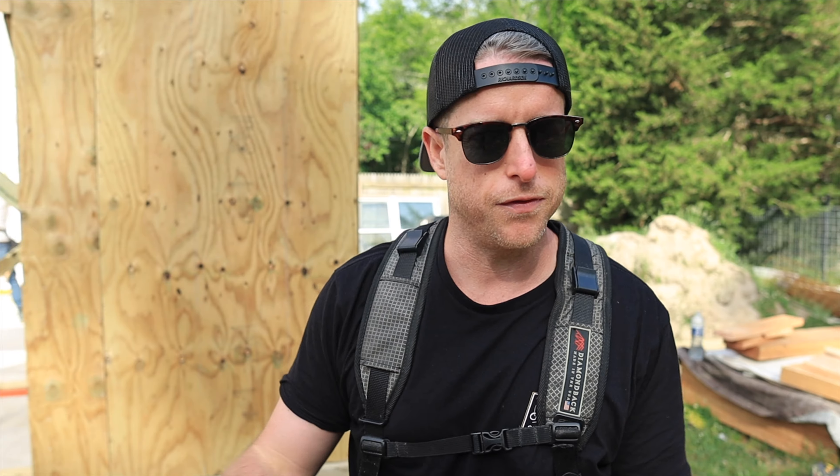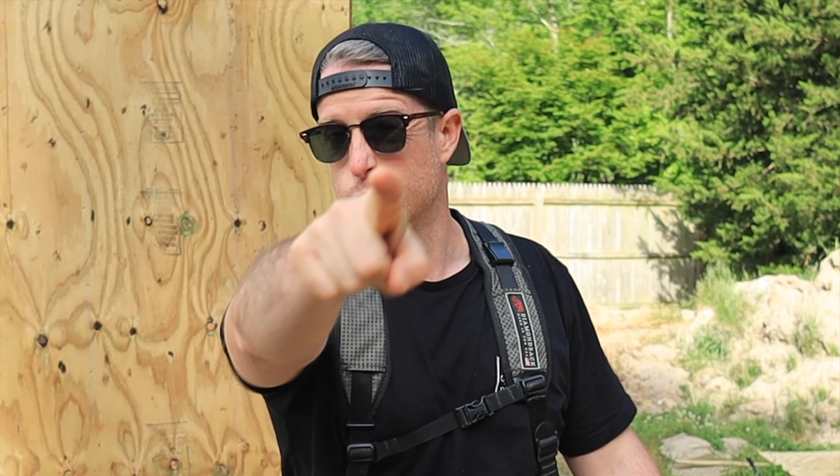We're going to be setting our ridge — we'll show you how we do that. We'll be cutting rafters and show you how we figure all of this stuff out so that it goes together seamlessly. Hopefully we might have this thing sheathed up by the end of the day. We'll see.